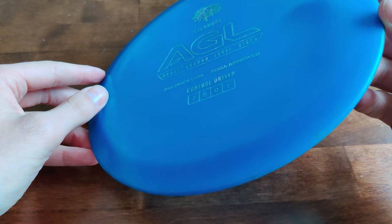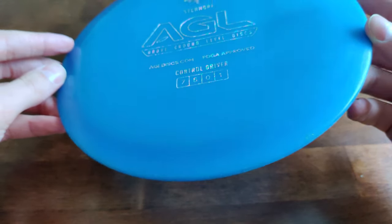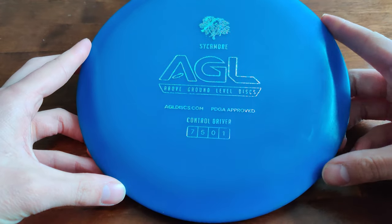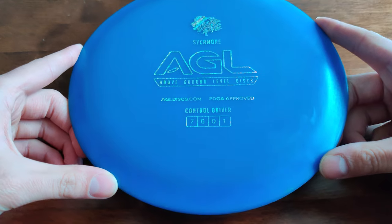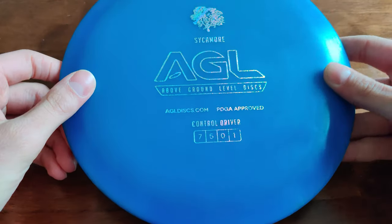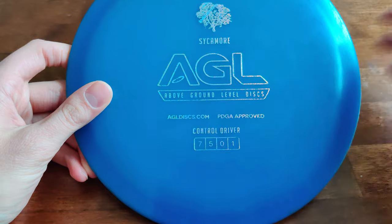It kept the hyzer pretty well, maybe fighting a bit, but still keeping the angle. When thrown flat, it would ride straight, and giving it an anhyzer, it would keep the anhyzer. So it's a really good disc for shot shaping.